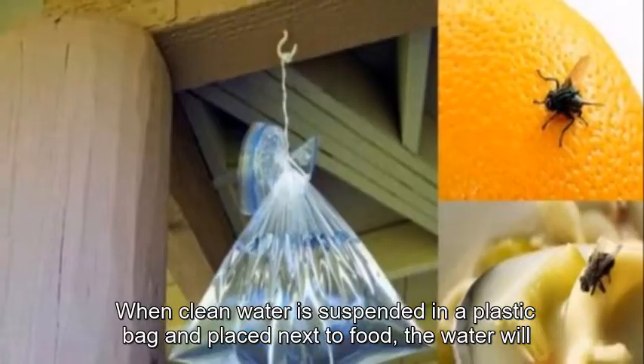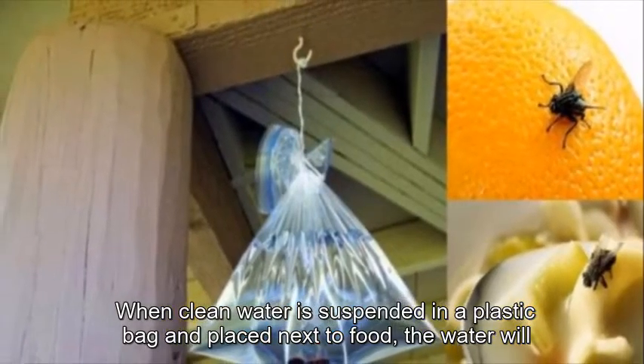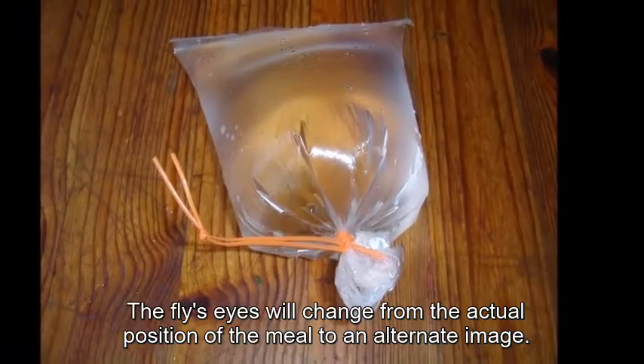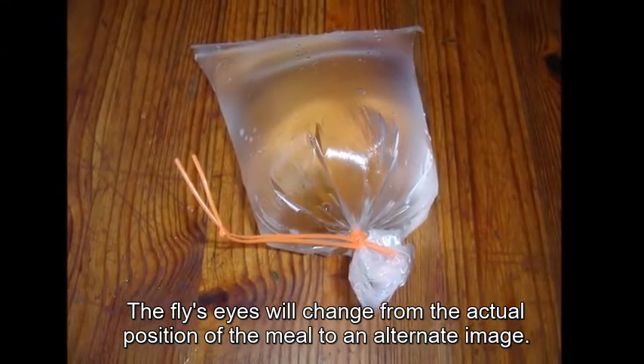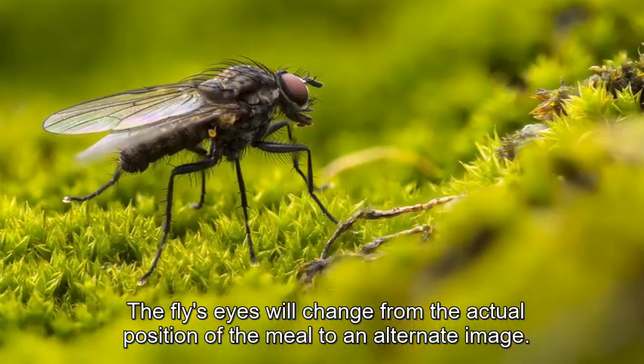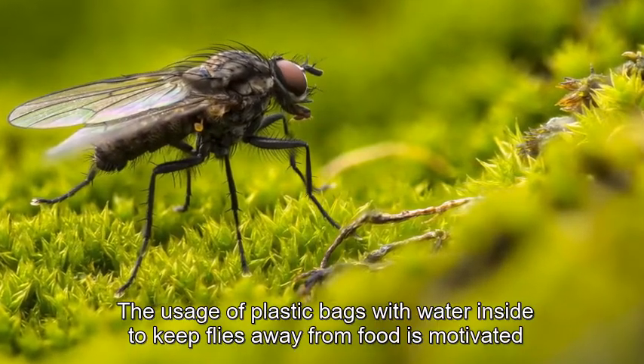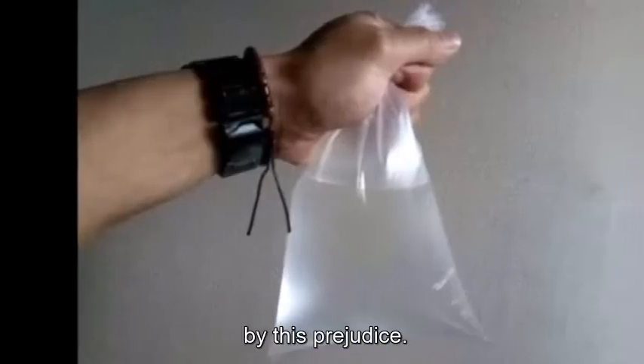When clean water is suspended in a plastic bag and placed next to food, the water will reflect light. The flies' eyes will shift from the actual position of the meal to an alternate image. This disorienting effect is the reason plastic bags filled with water are used to keep flies away from food.